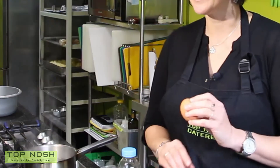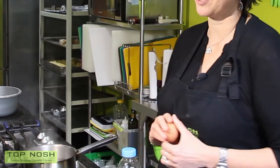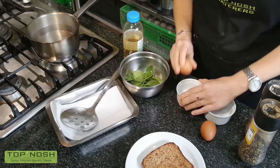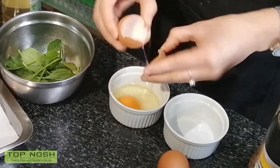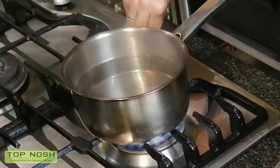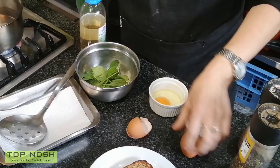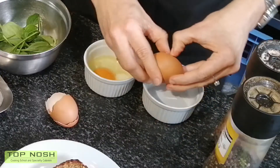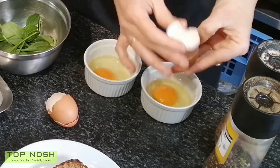The first important thing: your eggs should be very, very fresh. The fresher the egg the better it is, and you pop them into one of those little ramekins. While you're popping them in, make sure you start your water and get it boiling. We have two eggs here because this is the portion you actually serve for poached eggs.